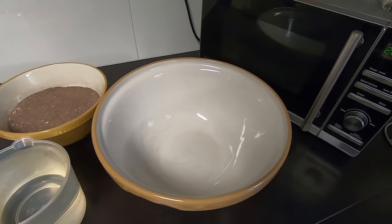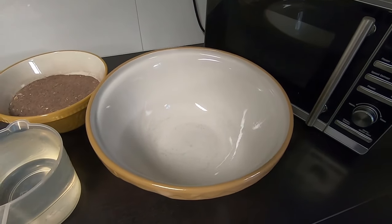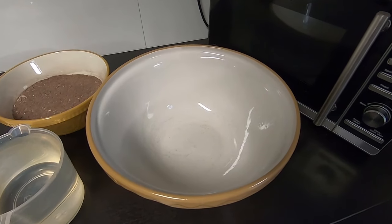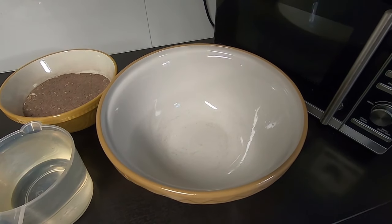Welcome back to the Urban Butchery kitchen. I'll give you a bit of an explanation of the tools we're going to be using and the ingredients we've got to make our black puddings.